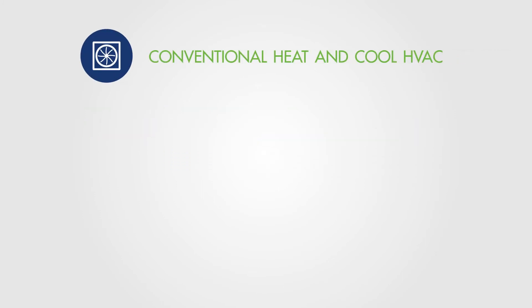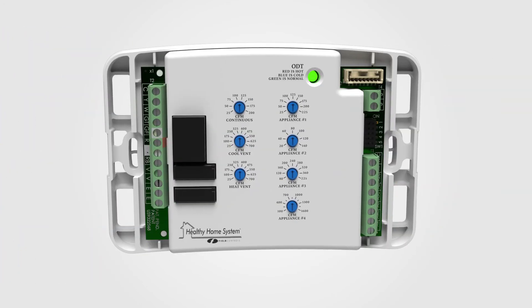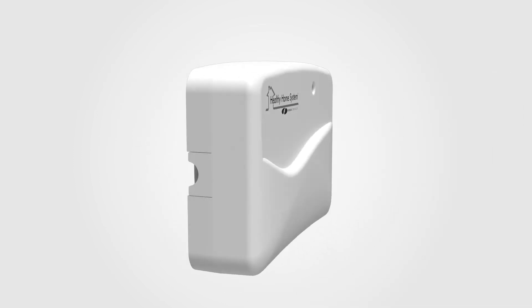The FAVC is easy to set up and is compatible with every HVAC system: conventional heat and cool HVAC systems, heat pumps, hydronic air handling, HRVs, and ERVs. Minimize operational cost while maintaining indoor health, safety, and comfort.